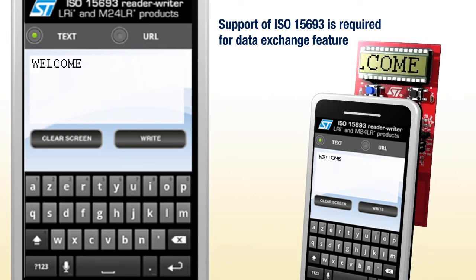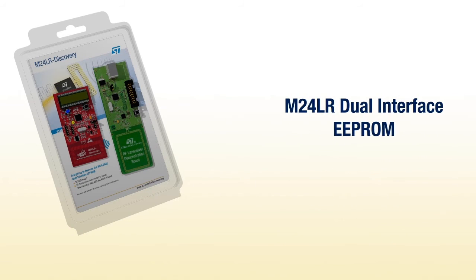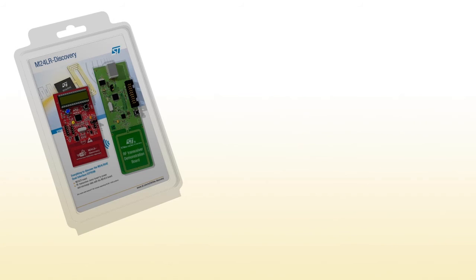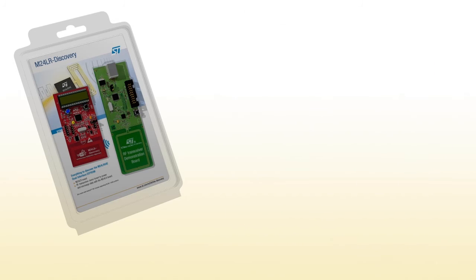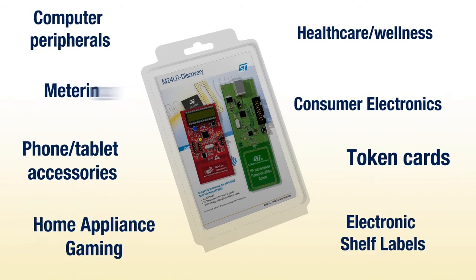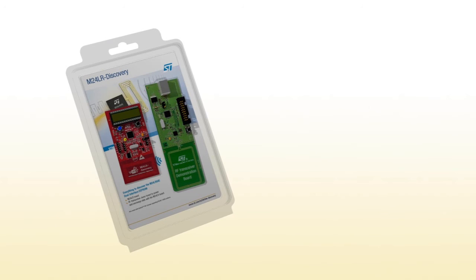We hope you enjoyed this video. This kit enables you to discover some of the possibilities offered by the M24LR Dual Interface EEPROM in conjunction with RFID readers and NFC phones. To find out more on how this innovative EEPROM can help you get ahead with your applications, check out our website. Thank you for your attention.